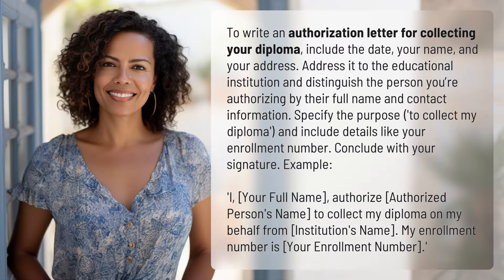To write an authorization letter for collecting your diploma, include the date, your name, and your address. Address it to the educational institution and distinguish the person you're authorizing by their full name and contact information. Specify the purpose to collect my diploma and include details like your enrollment number. Conclude with your signature.